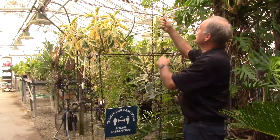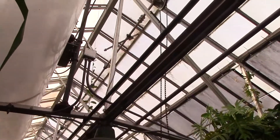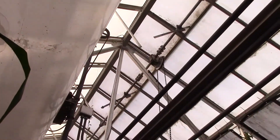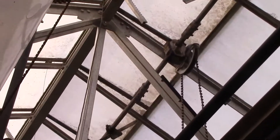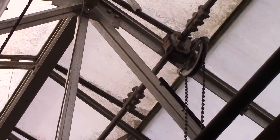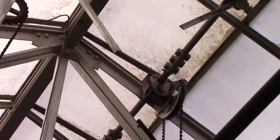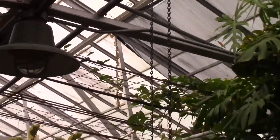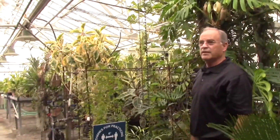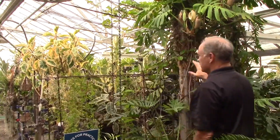The tropical greenhouse here at City College does not have an automatic vent opening system, so you've got this manual chain. As the temperature increases, you pull on the chain — you can hear the squeaking of the duct — and the arms push open the vent. So it's very important as the temperature rises to open these vents. If you don't, the greenhouse will be way too hot and cause damage to the plants.